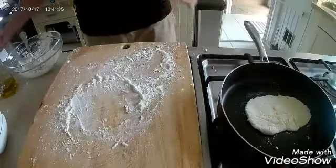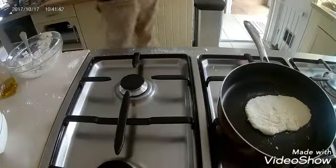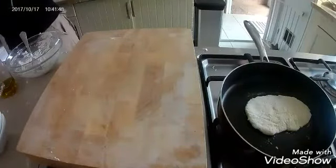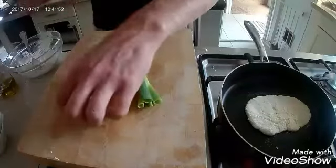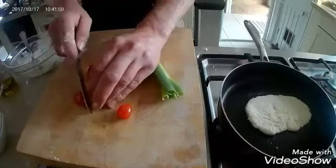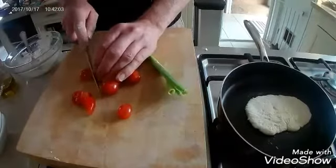Remember that's on medium temperature, medium heat. While it's cooking you could put anything on this flatbread — I'm just going to chop up what I'm having on it today. I've got spring onions and tomatoes, so I'm just going to slice the tomatoes up.